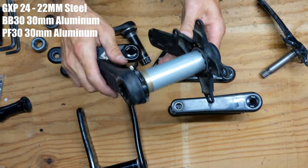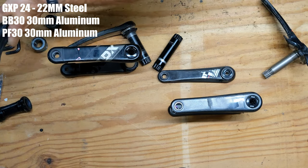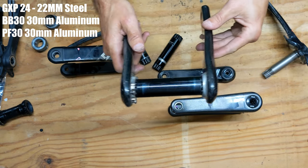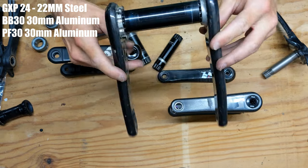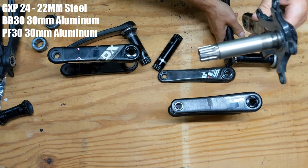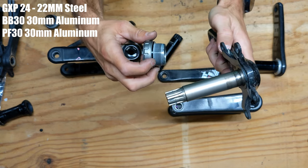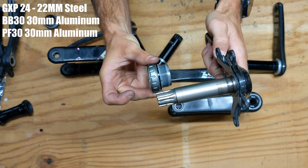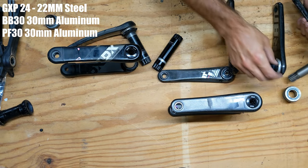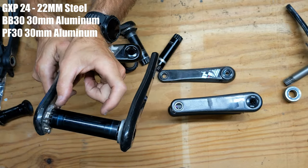This is a Rotor 3D crank set and they basically did the same thing — the spindle is wider than normal, essentially the same width as the Press Fit 30. The benefit of these 30 millimeter spindles is you can add spacers on each side so your bearing does not limit how far you move the crank left or right. With the GXP's 22mm section, you have to add a spacer on the inside to push the bearing out.